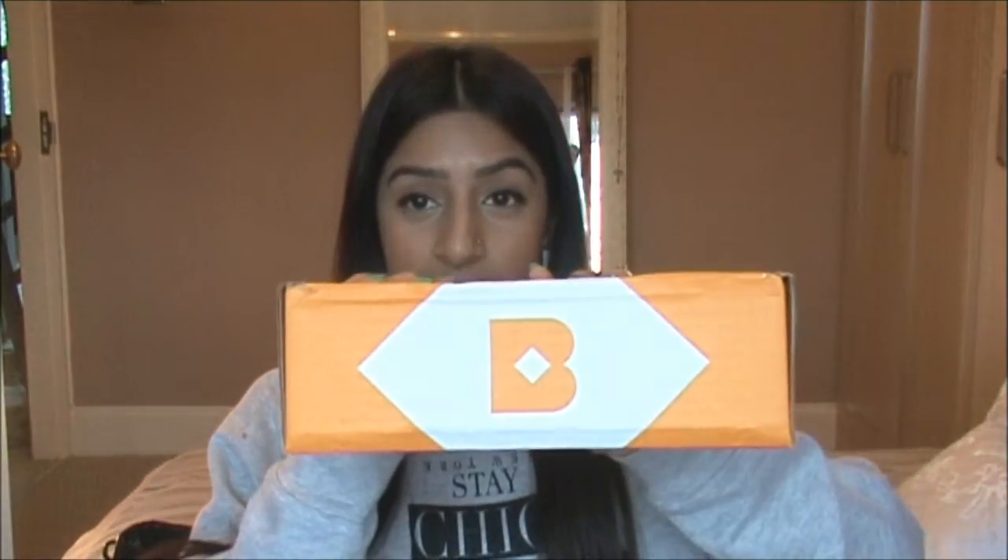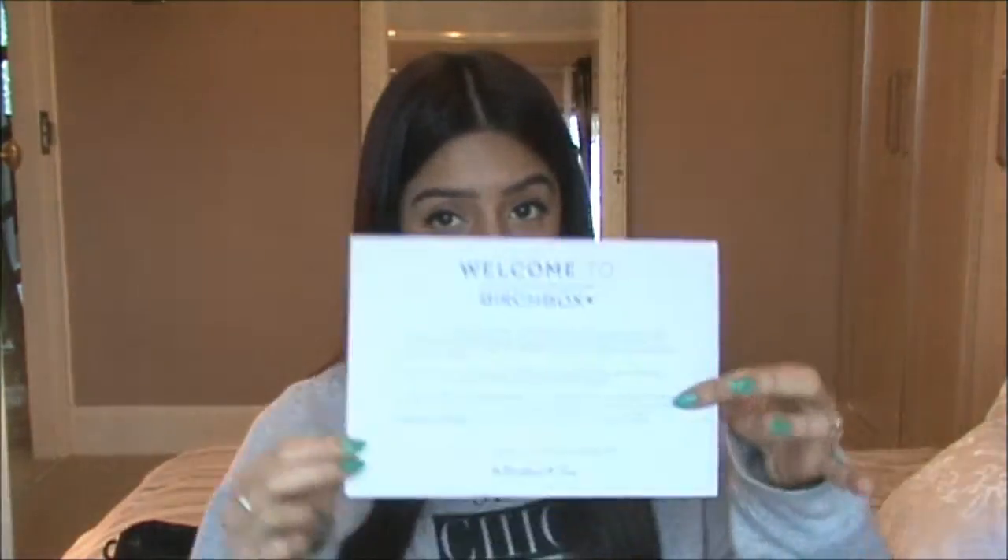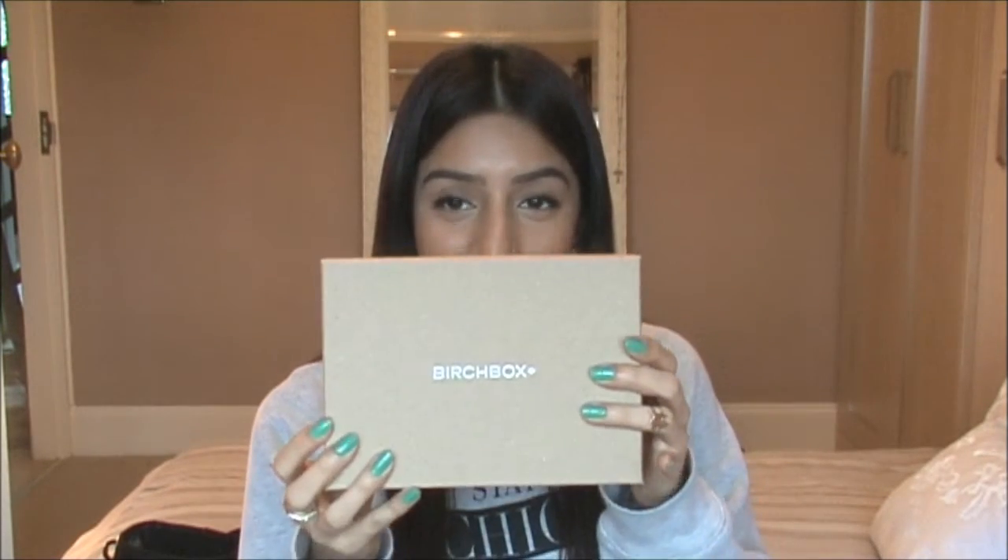This is the box it came in and I've just undone the sticker so that I can get into the box. This is a 'Welcome to Birchbox' little card. Enjoy your first box, it says. And here's the box itself. I'm excited to open it and see what they've sent me, so let's have a look.